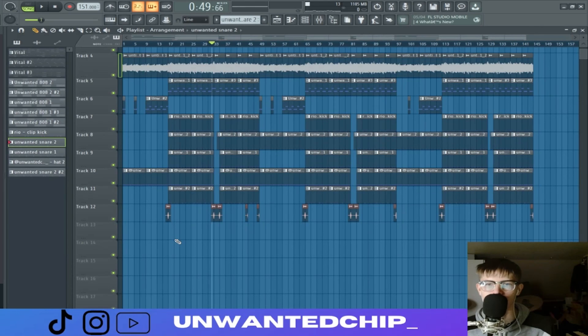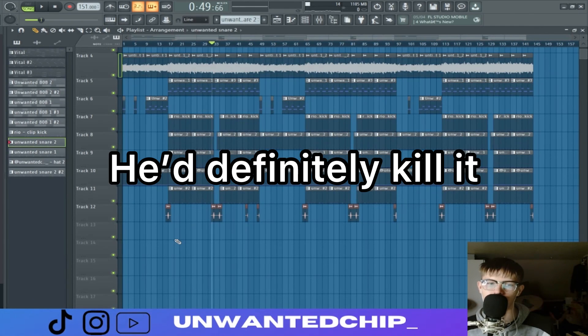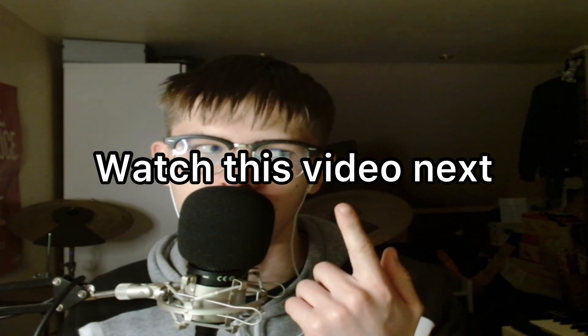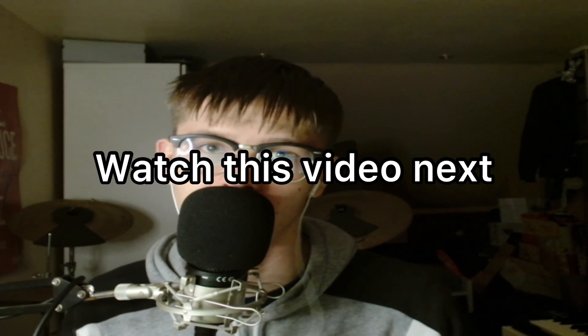I'm gonna send this beat to Yeat because he'll definitely kill it. Watch this video because it's gonna help you out.